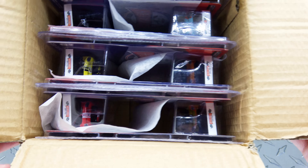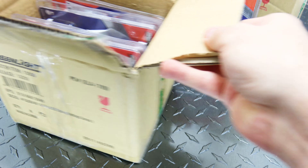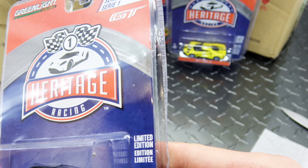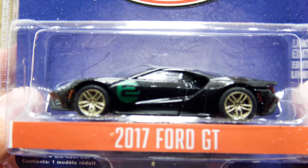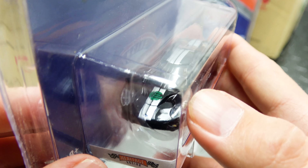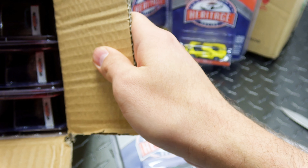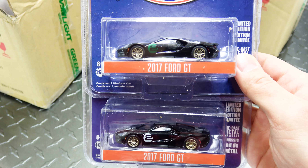So, did we actually get a green machine? We did! And it is the one that I wanted the most - the black one. The base has no green whatsoever. So, how can you tell this one's a green machine? It is the one that has the logos as green. If you look at them side by side, you can see the difference.